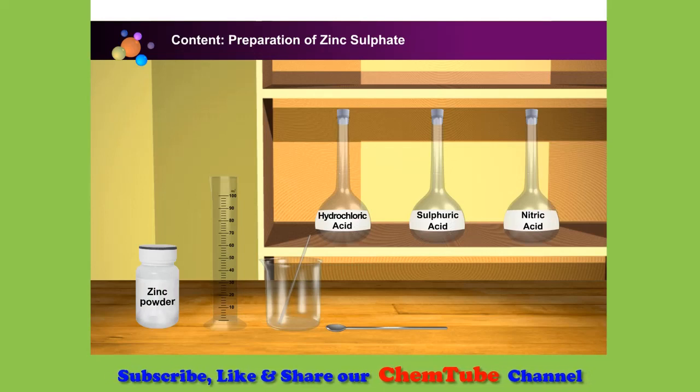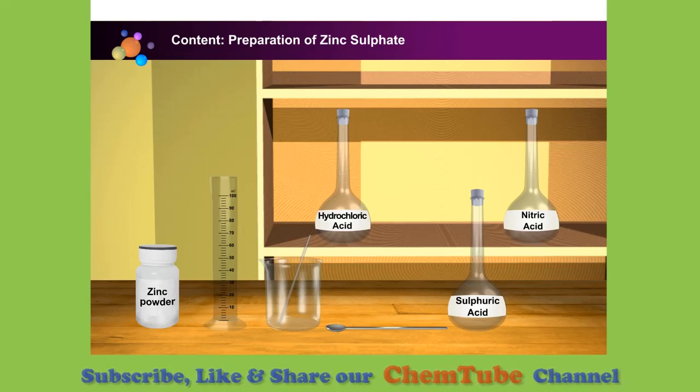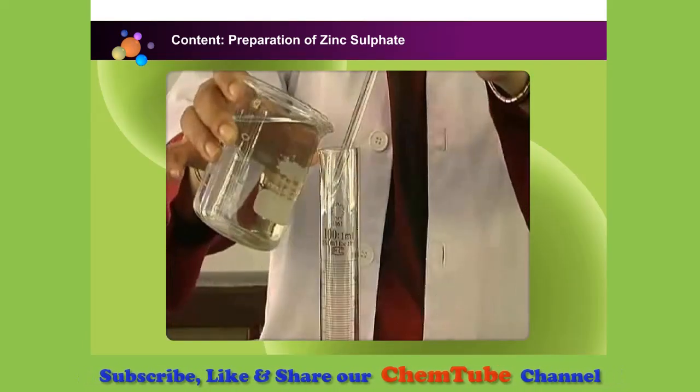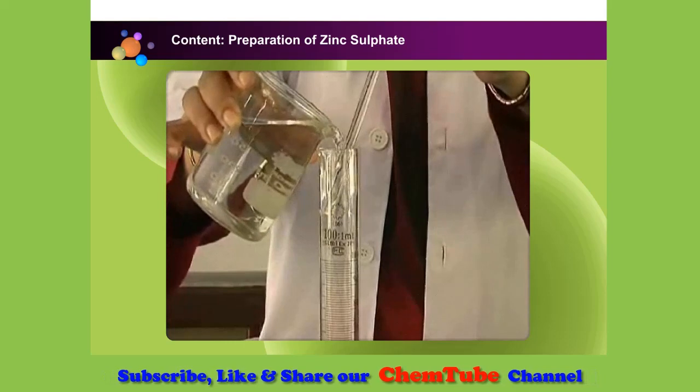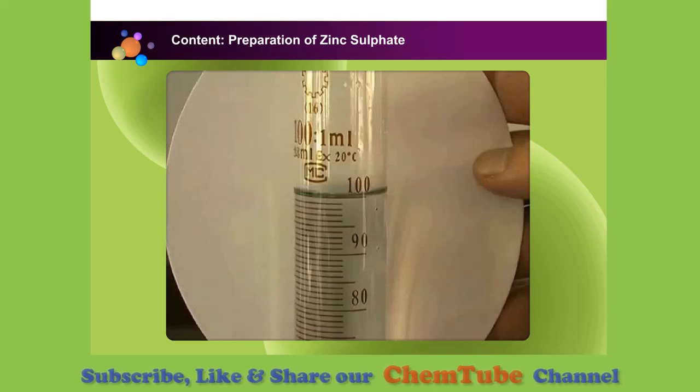Let's now prepare zinc sulfate salt. We need zinc and dilute sulfuric acid to prepare zinc sulfate. First, measure 100 cubic centimeters of 1.0 moles per cubic decimeter of sulfuric acid in a measuring cylinder.